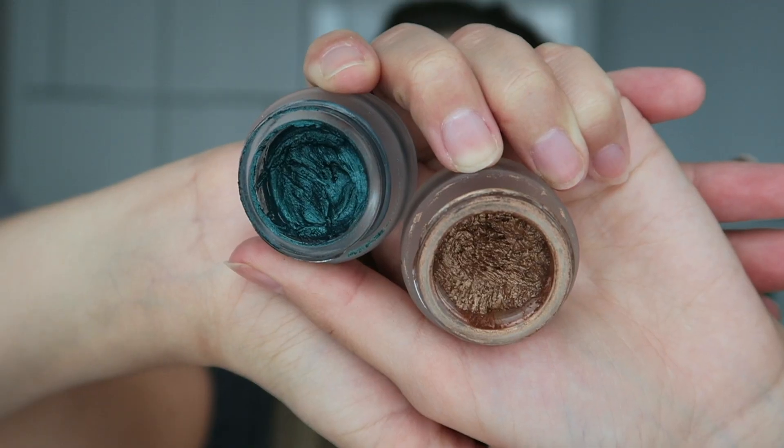I'm gonna go ahead with a couple of cream bases. I'm gonna use Bet and Cleopatra by Charlotte Tilbury. I'm not sure which one to start with — I think I'm gonna do the green first.